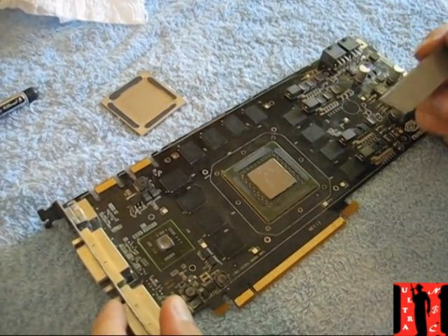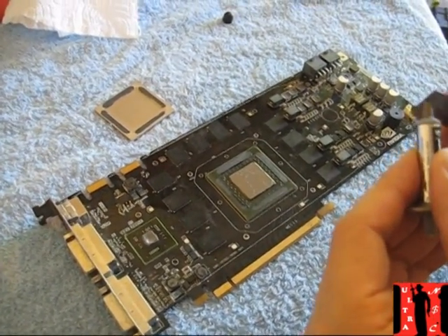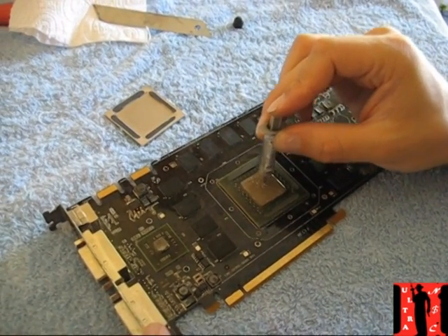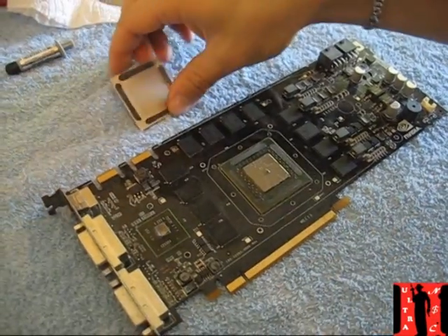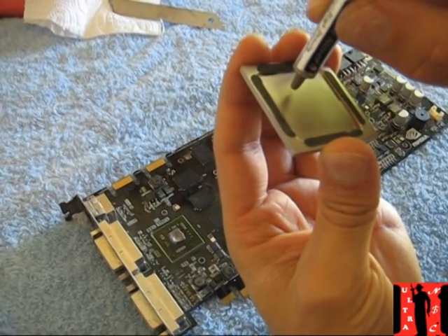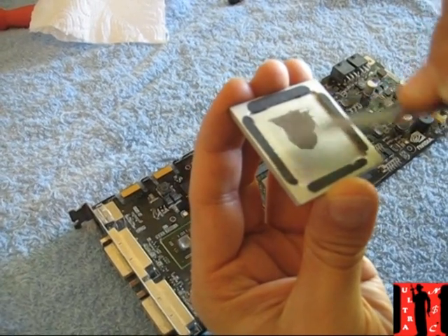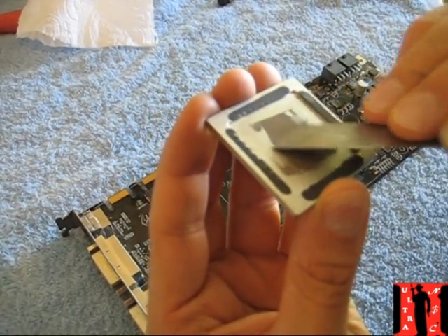Now apply the new thermal paste. Make a small line here to be sure, and put just a little bit here on the sides as well. Most of it goes on the chip — just apply it quickly. Only a little bit on the sides because at the chip we already have enough.